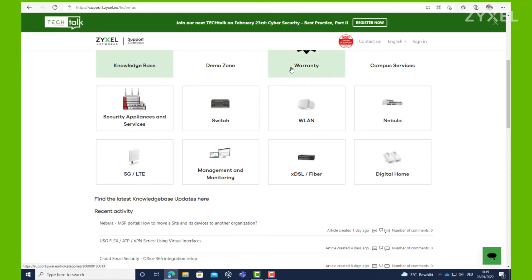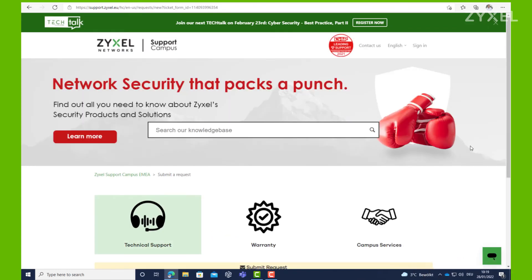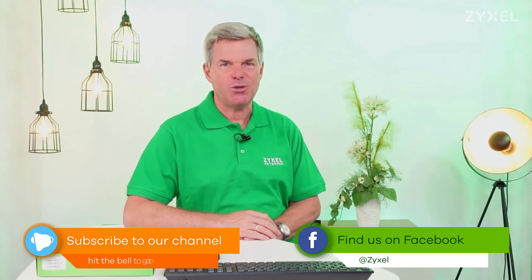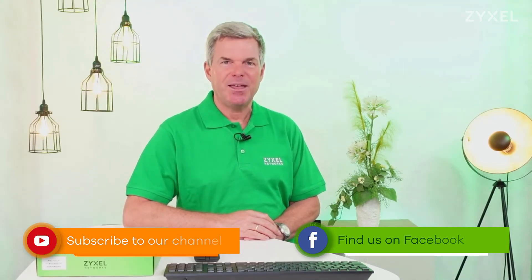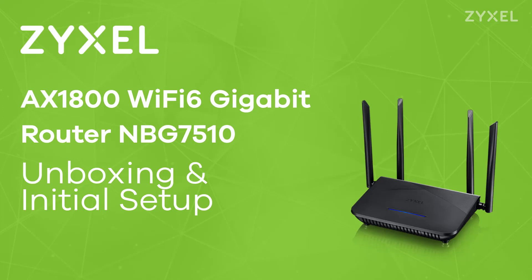For any questions about the product, visit us at support.zyxel.eu where you can find more than 600 helpdesk documents and contact the support team. Subscribe to our channel so you don't miss any new episodes. Thank you very much for watching — if you liked the video, leave a thumbs up and subscribe. You can also follow us on Facebook. If you are a reseller and want to sell Zyxel products, visit partner.zyxel.eu for support and special reseller activities. We are Zyxel and we are your networking ally.